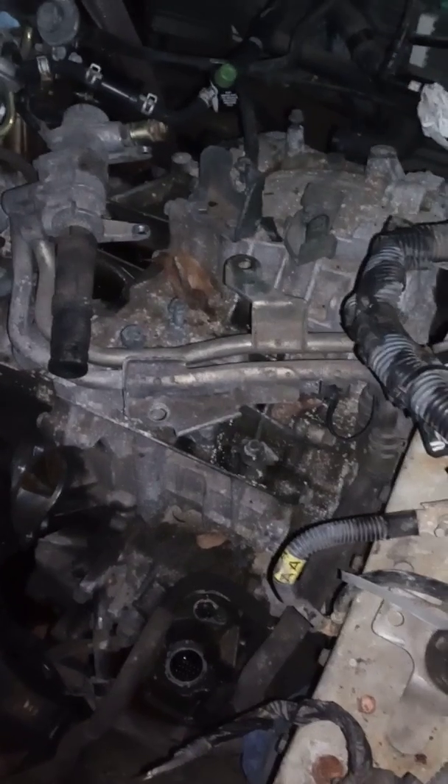Motor and transmission is about to hit the ground, people. That transmission there is coming out. That one over there is going in — that one's going in, baby.